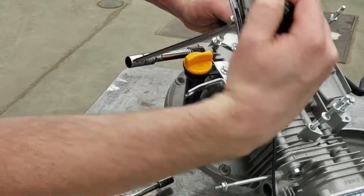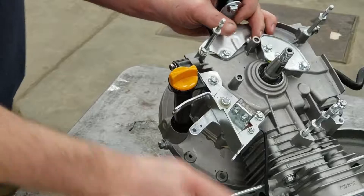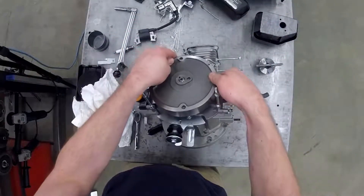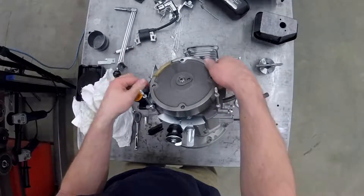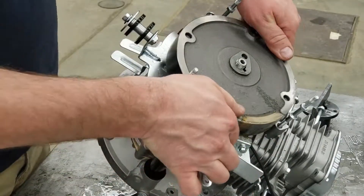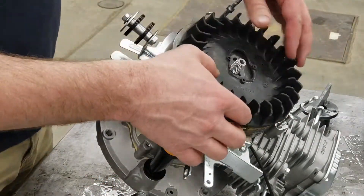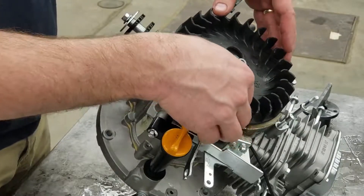Now you've got everything that will fit under or near the flywheel assembled. We're going to put the flywheel on — don't forget the keyway on the flywheel. It's going to line up and you'll see it all of a sudden clunk down, which means it's lined up with the key and everything's in place. Then we're going to put the flywheel fan on — it only goes on in one position, so don't force it.